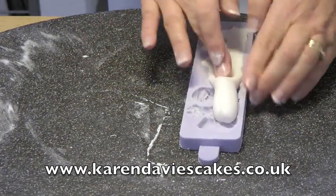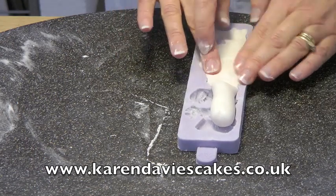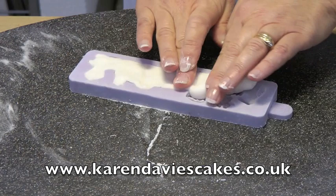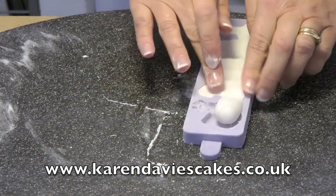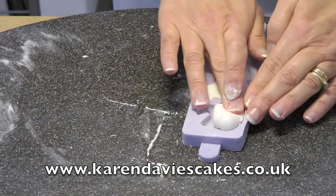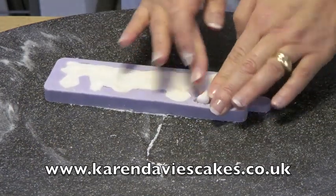There are seven little figures on this mould, so you can use it as I am to make the whole border, or you can mould individually for them to be used on top of cupcakes for Christmas, or you can decorate a cake with just certain pieces — whatever you want to do.